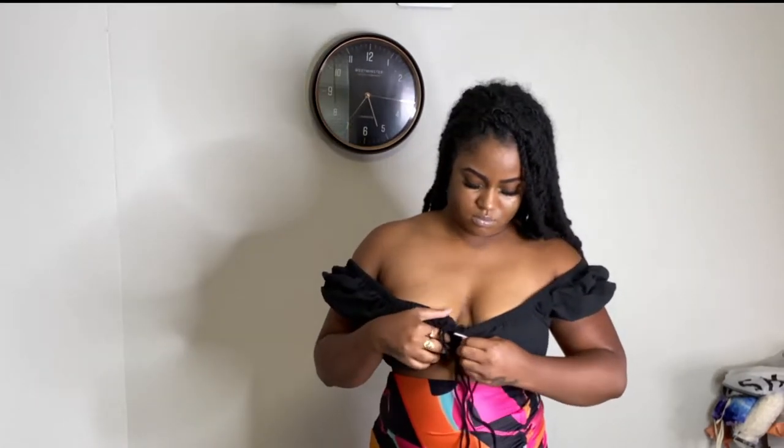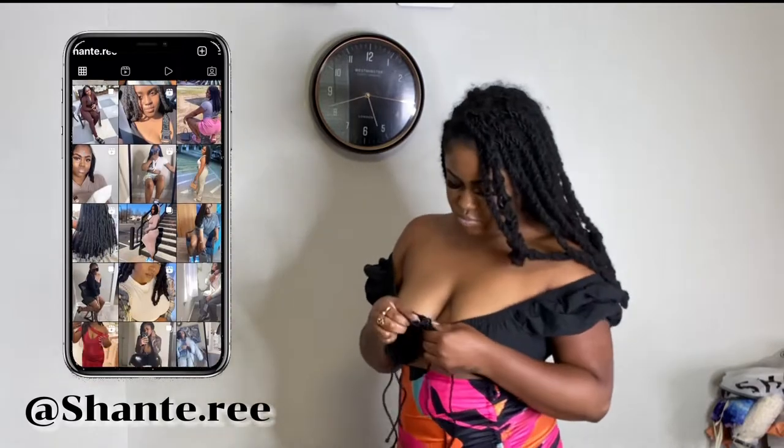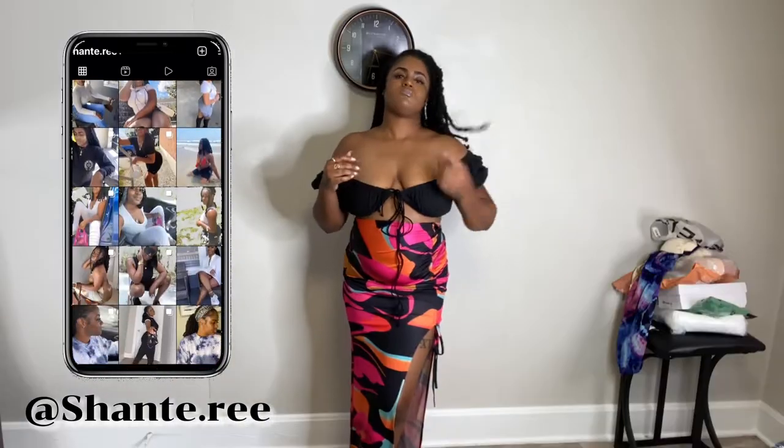Not gonna lie, I'm a little iffy about this top. I had high hopes for it but I don't think I'll be wearing it. When I first tied it, it was fine, but then I started having issues, so I don't feel too safe with it — but it's still cute. I did buy these two to go together, but I may have to figure out something else for the top.